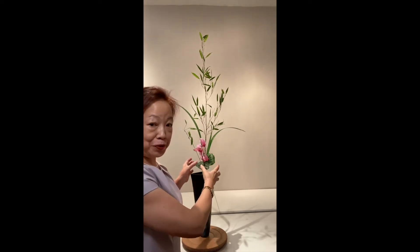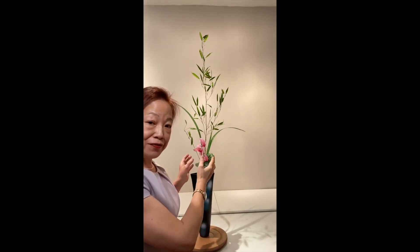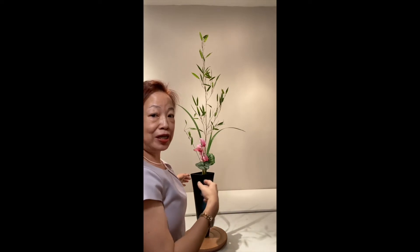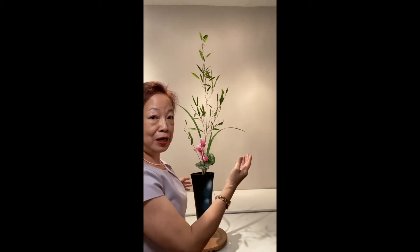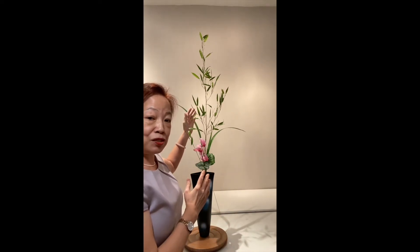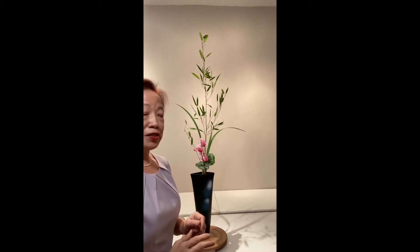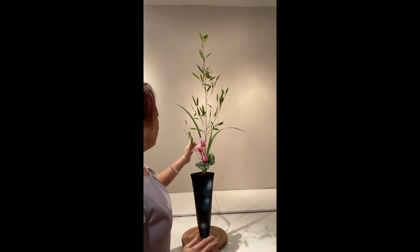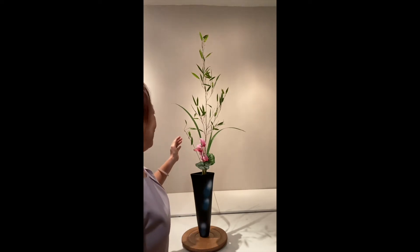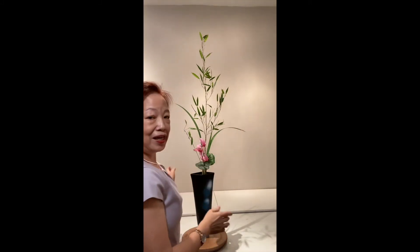The tai group signifies the emergence of life of the plants, representing the future. Soy is growing out because it needs to adapt to its environment and grow outwards to find light. And the shin part is when the plant is strong enough it will grow straight up and eventually the tip will return to the center. So this is a traditional shoka, using bamboo in shin, soy, and tai positions, iris as shin back ashirai and soy, and cyclamen as tai.